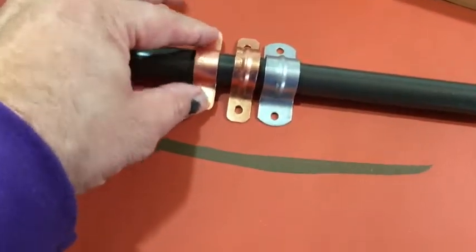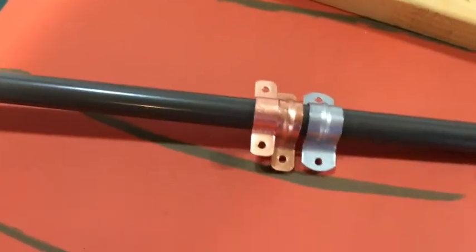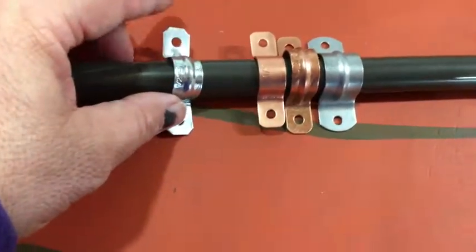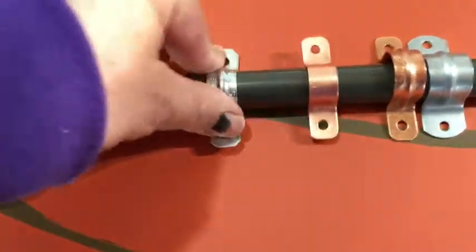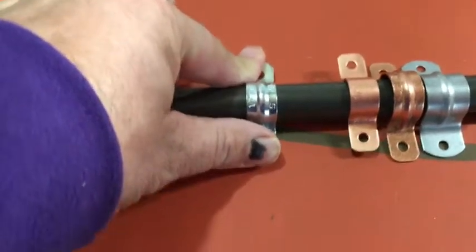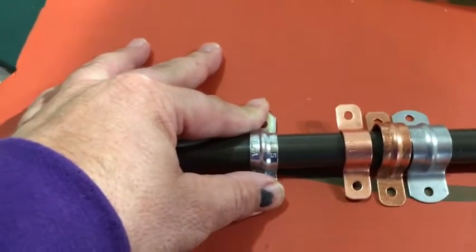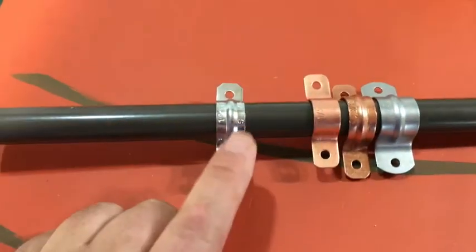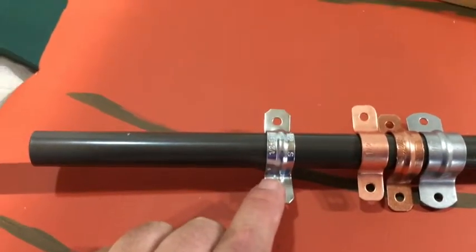I happened to pick up some half-inch EMT conduit. I'm not quite sure what EMT stands for, but these half-inch EMT are almost perfect — they fit nicely around the spindle and will almost go down perfectly, so there is some tightness you can work with. It was just fortuitous that I came across those.